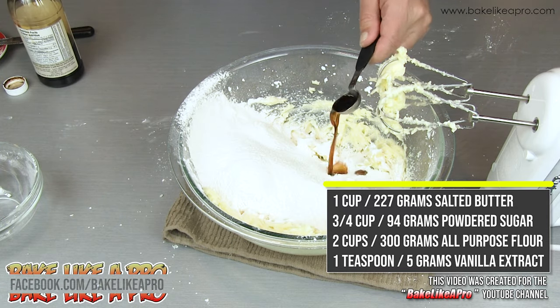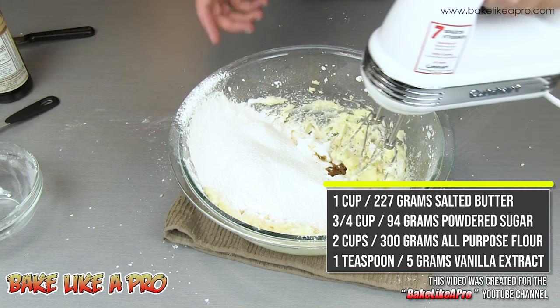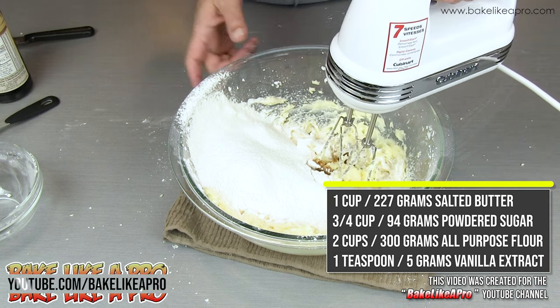I'm going to add in one teaspoon of vanilla extract. Grab my mixer one last time and we're going to start incorporating this.